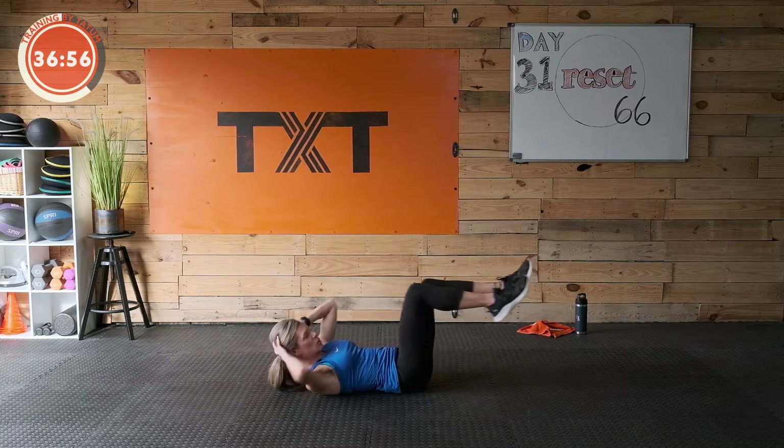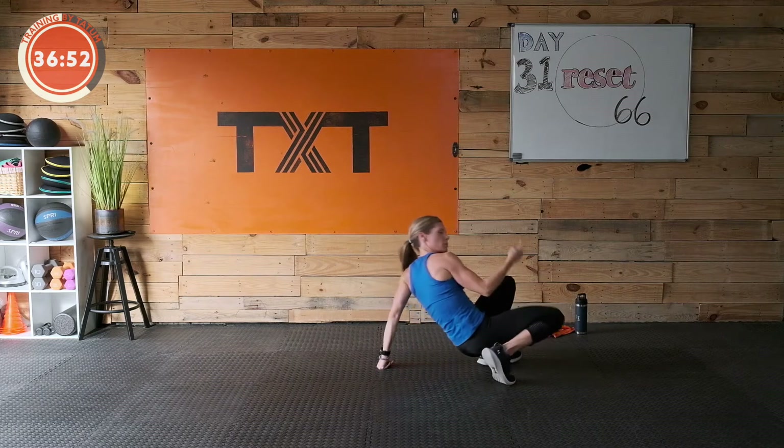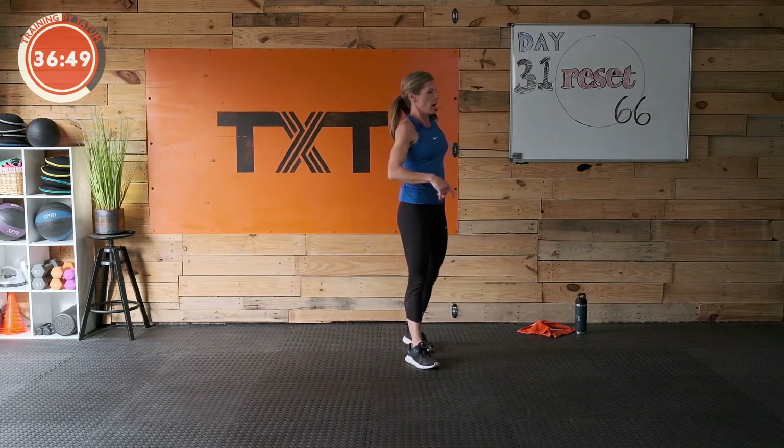Three, two, and one — really great for your fitness, health, and weight loss to keep moving and find little bouts of workouts. All right!